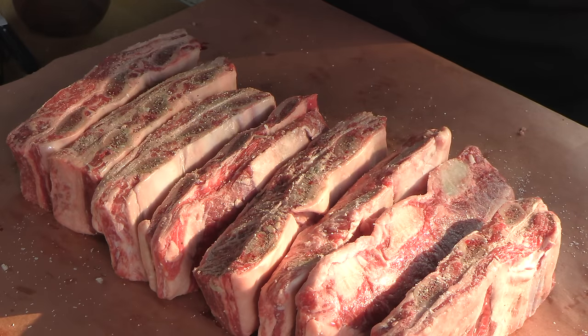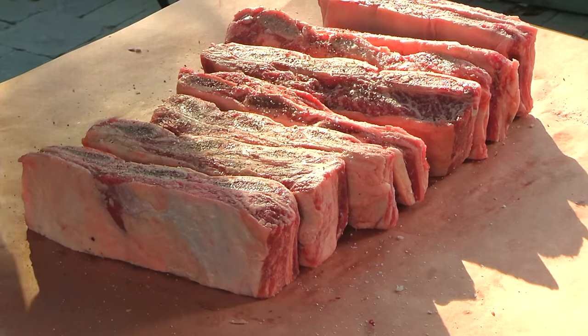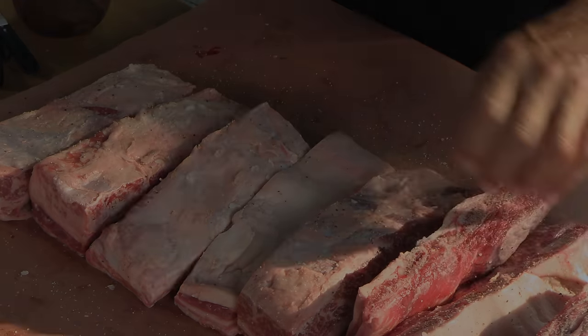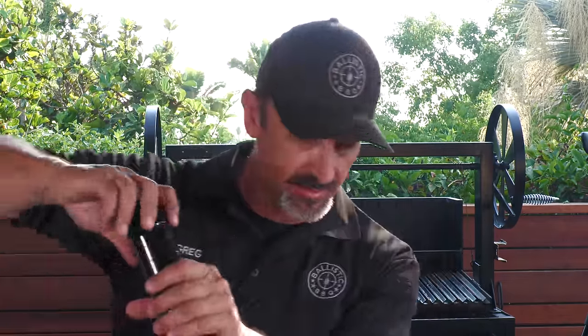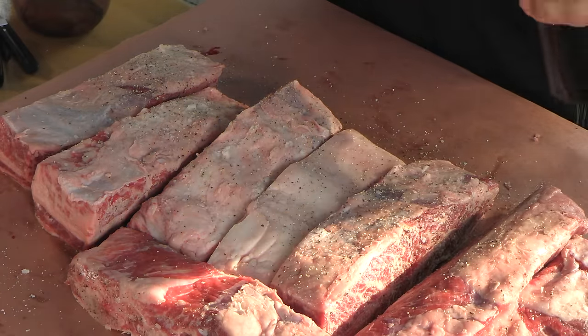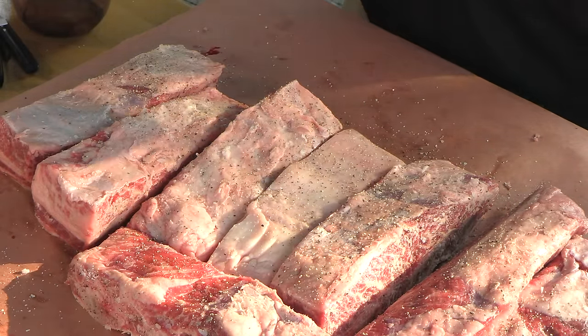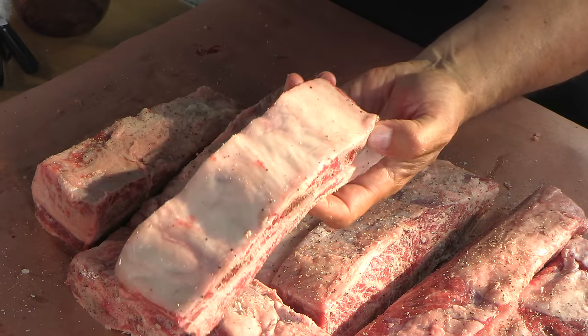I intentionally left a decent amount of fat on these. These are going to be grilled — it's going to render down and just be delicious. As for the back membrane, there's no meat there, basically no need to season that, so I'm just going to leave it on.